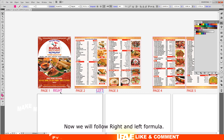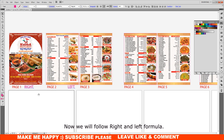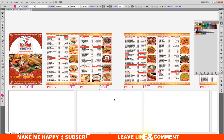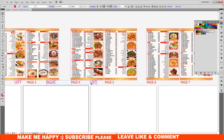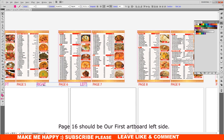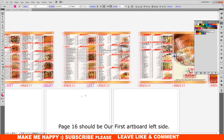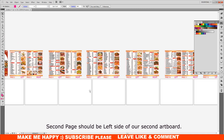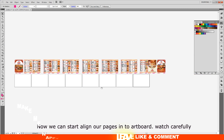Now we will follow the right and left formula. Most of our country's books open from right to left. Here I will be showing a book that opens from right to left. That means our first page should be on the right side of our first artboard, and page 16 should be on the left side of our first artboard.